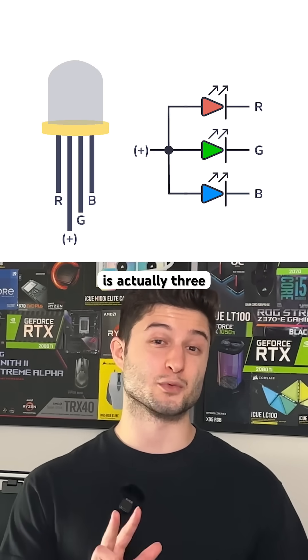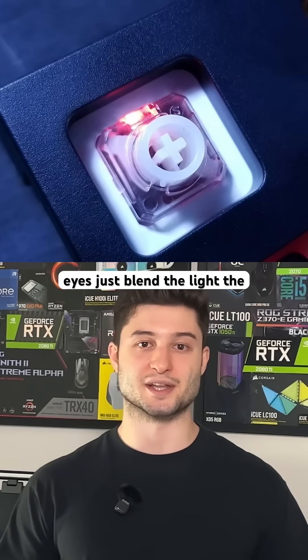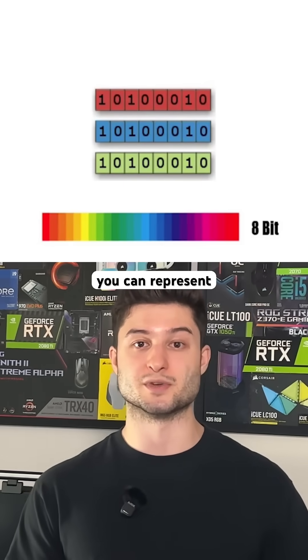Each RGB LED is actually three LEDs in one — a red, a green, and a blue. They don't mix physically; your eyes just blend the light. The brightness of each color is controlled on a scale from 0 to 255, because that's the total number of values you can represent with 8 bits.